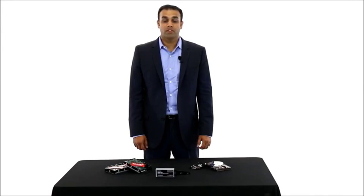Thanks for watching. Feel free to contact us with any questions and you can find more information on our website www.ProtonData.com.